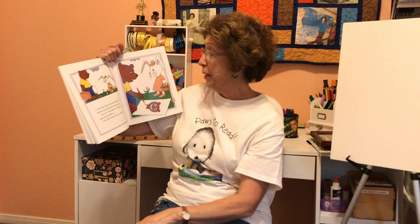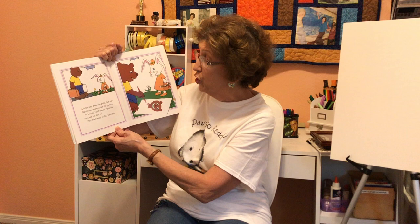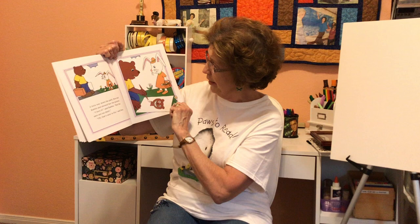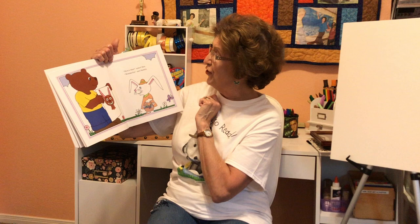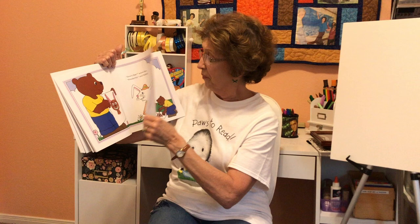A little way down the path, Ben met Rabbit and showed her the picture. "I love it," said Rabbit, "but the ears are too short." "Oh, that's easy to fix," said Ben. "How's that?" asked Ben. "Wonderful," said Rabbit. Kinda looks like Rabbit's ears, doesn't it?